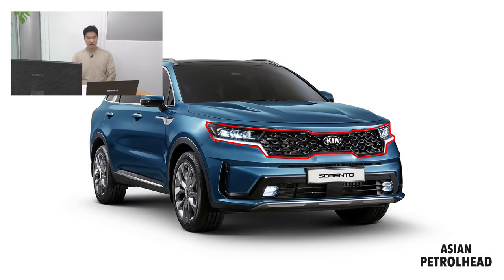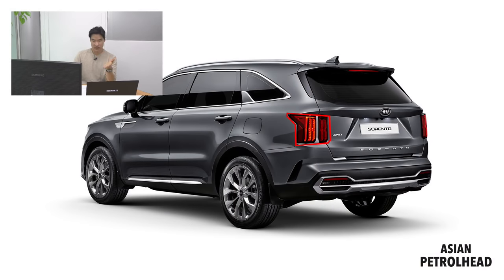Let me know what you think about the new Sorento. It's got a tiger face grille just like the new Kia Optima — the grille flows very nicely and blends into the headlamp, so it looks pretty nice. From the rear, you can see the vertical tail lamp — it kind of reminds me of the Mustang. Also, the press kit mentions the rear windshield wiper is hidden. Looking good.